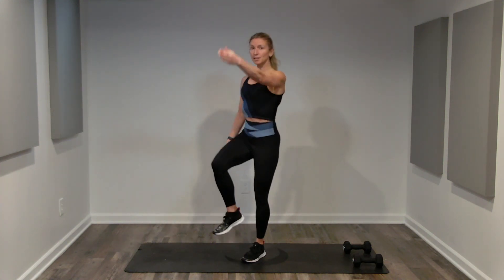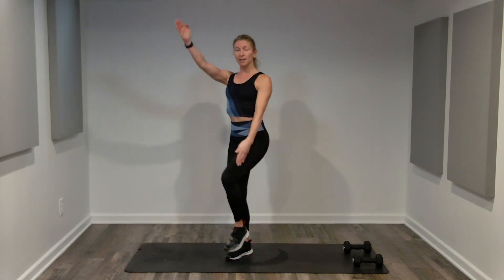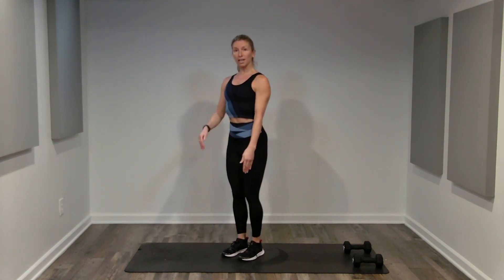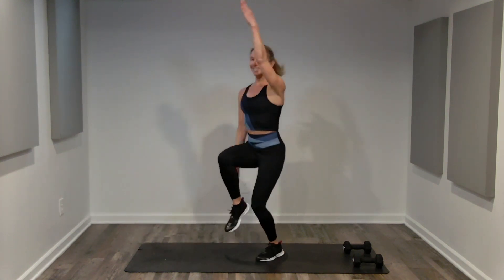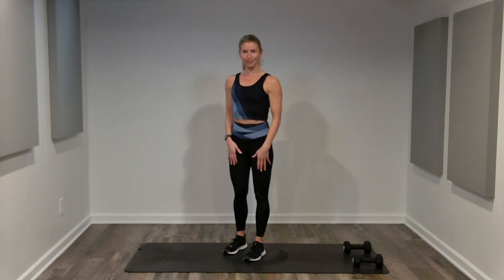Our cardio today is going to be standing mountain climbers. These can be no impact — one arm, one leg, opposite sides. You choose your range of motion, bigger or smaller, depending on what you're capable of and what your body needs. If you do want a little impact, you can jump. 60 seconds is a long time, and since it's a cardio burst, it's a maximum effort.